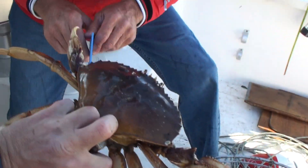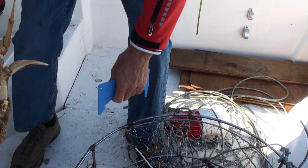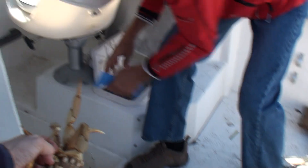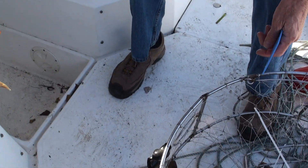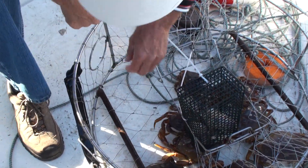Here we go. You pick him up like that. Now you measure him. That's okay? He's a keeper. Put him in there. All those other ones? They're too small, throw those back.